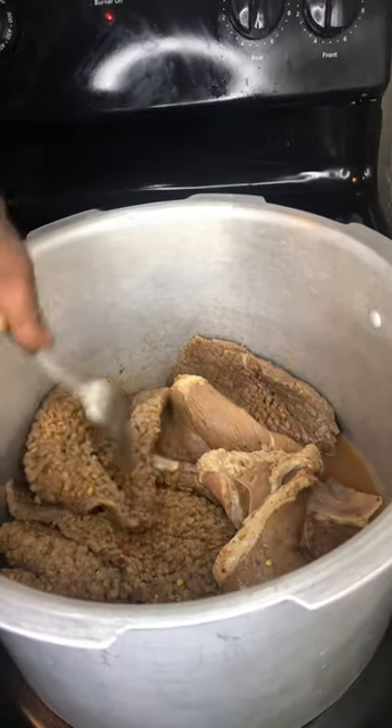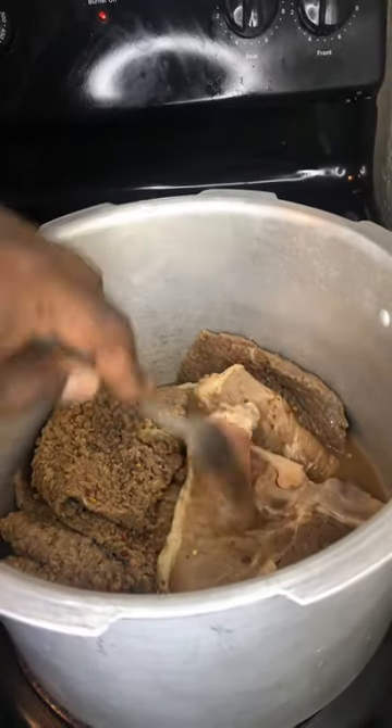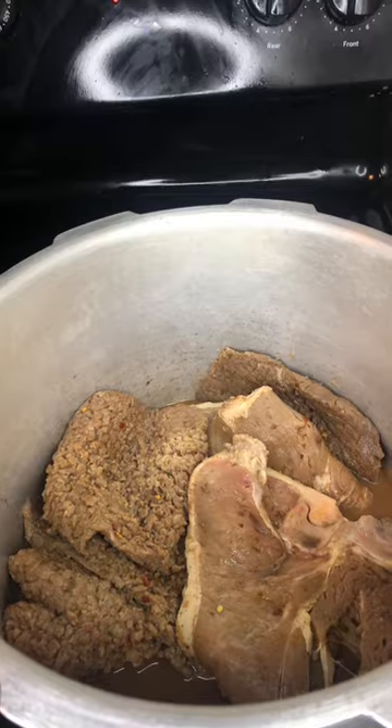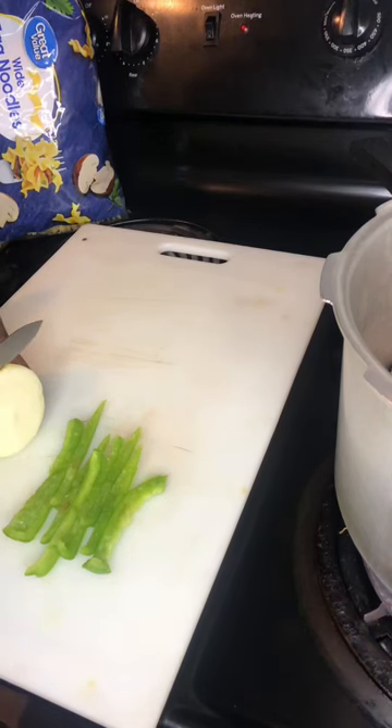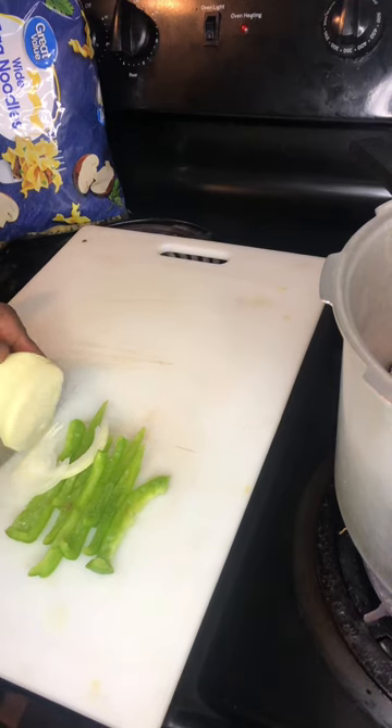What's up y'all, this your boy D and welcome to the Jewels family. Right now as you can see I'm marinating the chicken, about to get ready to cook for the hungry family. There you go — that's that bell pepper, chopping up that onion, getting it ready.